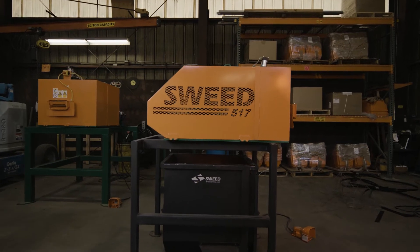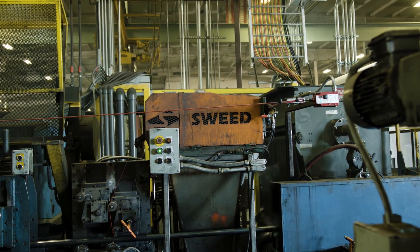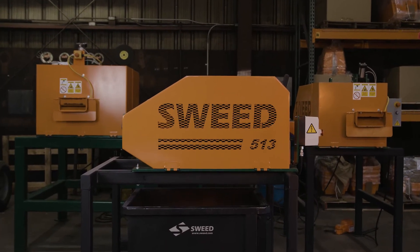Sweed scrap choppers can be used as stand-alone units or integrated with an automated production line. Additional safety upgrades and custom stands are also available.